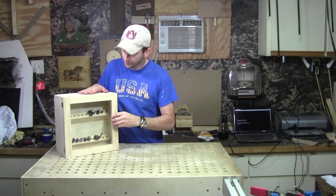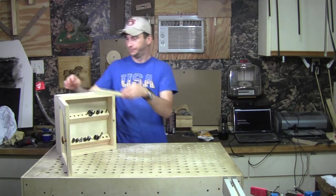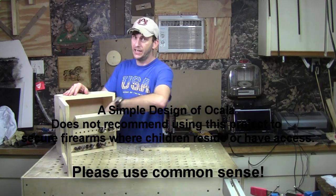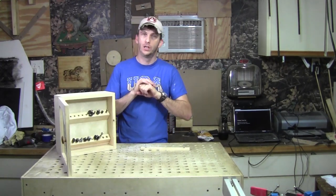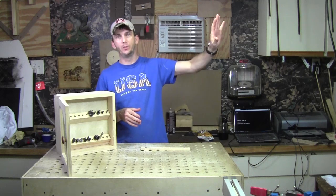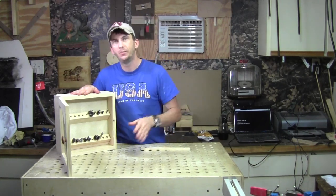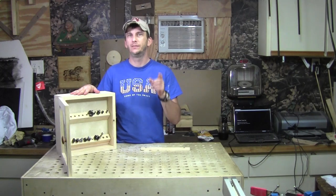Well, this one does, and as I said, it looks like a router bit cabinet and it functions like a router bit cabinet. However, when it's unlocked, it reveals a secret compartment inside. Now this compartment is big enough to hold documents, jewelry, money, a handgun — anything that you want to keep secret or hide away. Since the beginning of time, men and women love to hide things from one another, and a lot of times those things are hidden in plain sight — a vault behind a picture on a wall, a hidden drawer in a jewelry box, or a secret compartment in a piece of furniture. That's what this cabinet is. It hangs there in plain sight, and if you didn't know the secret behind it, you'd never know there was anything hidden inside. So stick around and I'll show you how to build it.